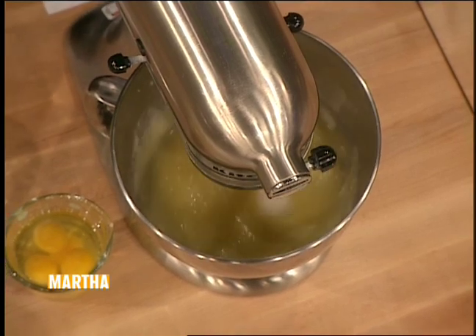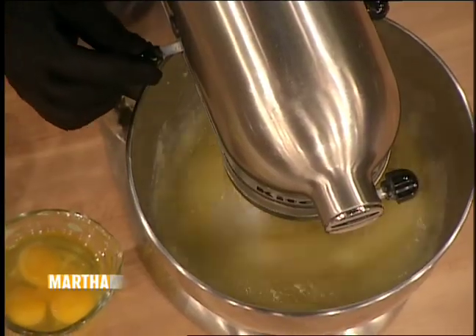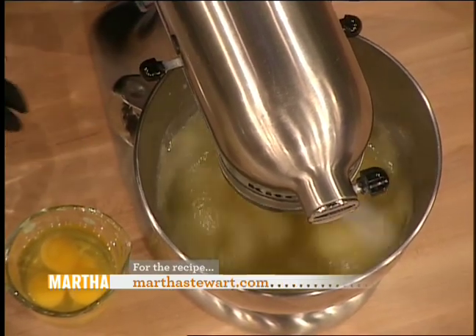The devil uses up a lot of energy, so he can eat as much butter and cream and sour cream as he wants to. And two and a quarter cups of sugar, just melted in a double boiler or in a bowl over hot water on your stove.